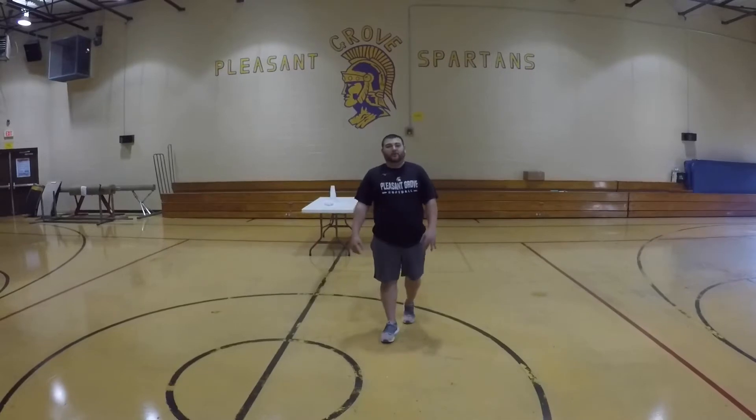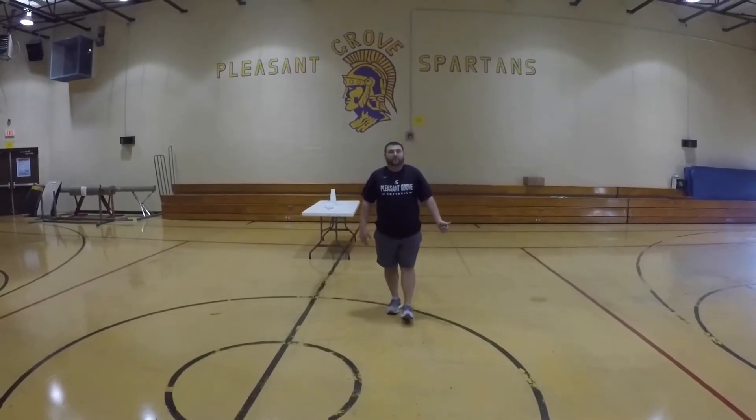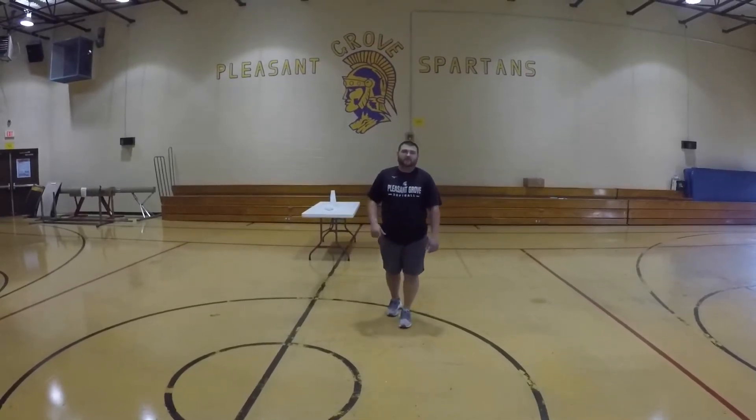Alright, hey Spartans, welcome back. This week we're going to be working on our overhand throwing. We've worked on our underhand throwing and rackets. Let's get into this.